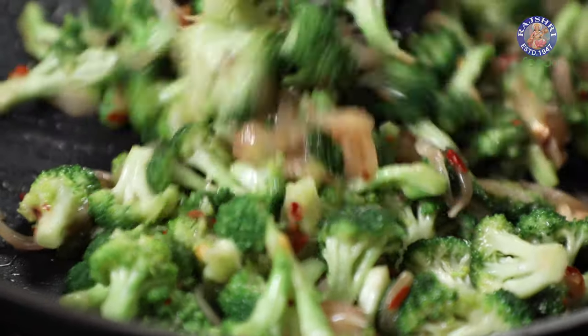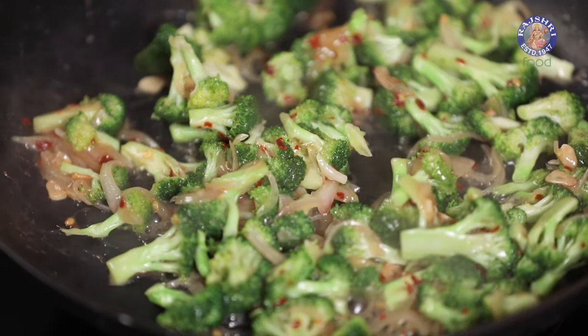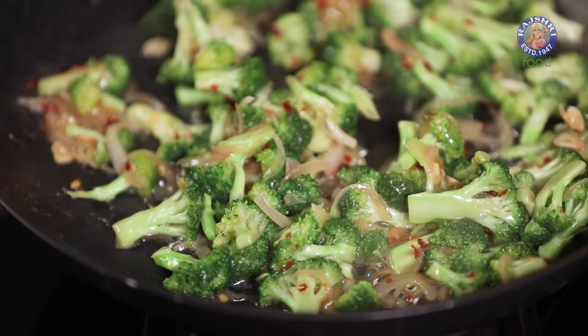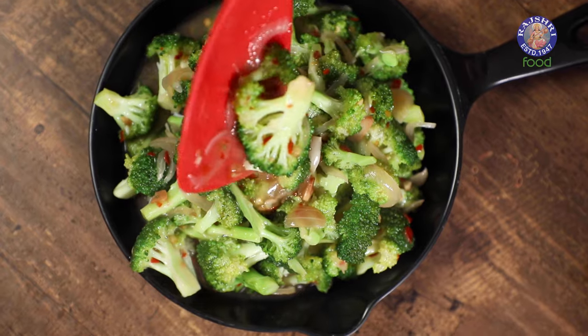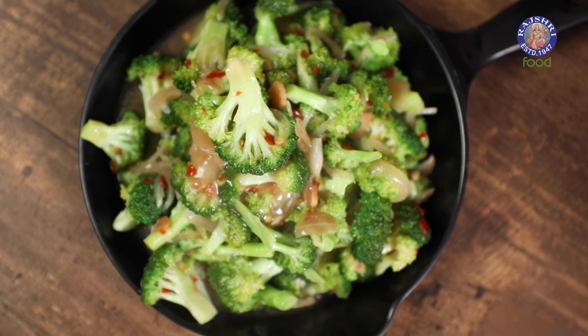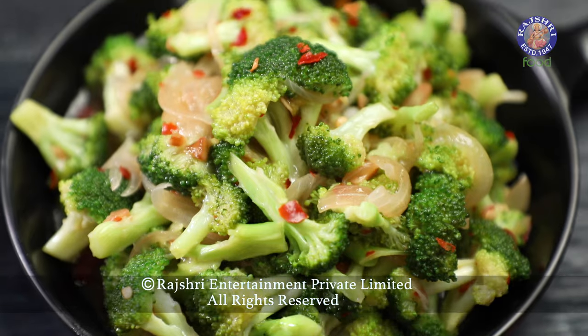You can adjust the consistency of the sauce by adding a little more water if you like. Once the sauce turns transparent, your butter garlic broccoli will be ready to serve. So next time you are looking for a quick and simple recipe, definitely give this one a try. This is Chef Pumika signing off from Rajshree Food.